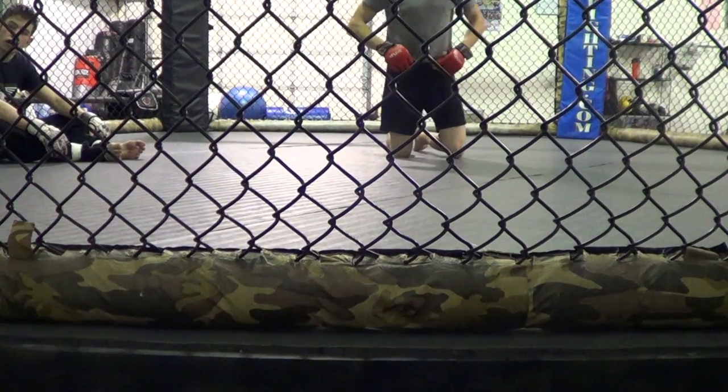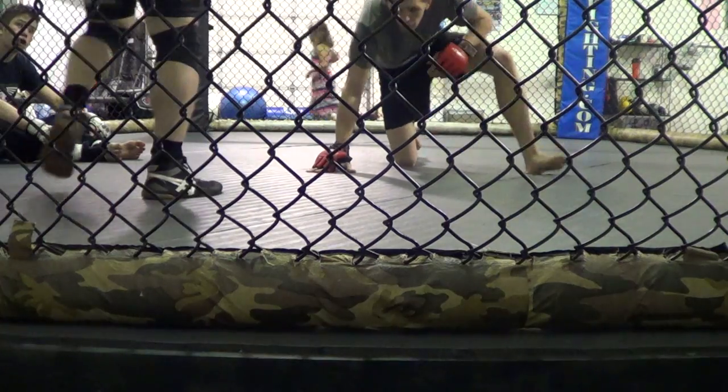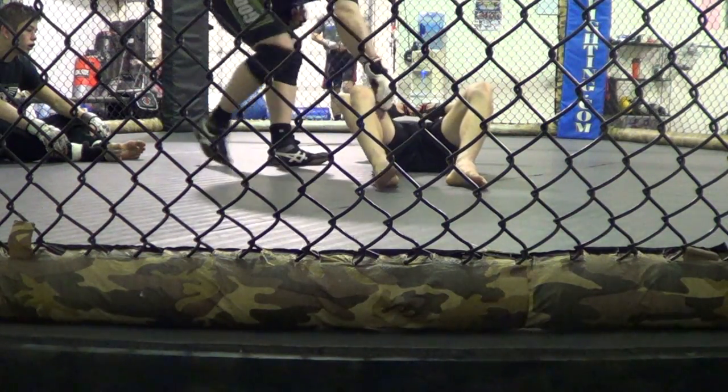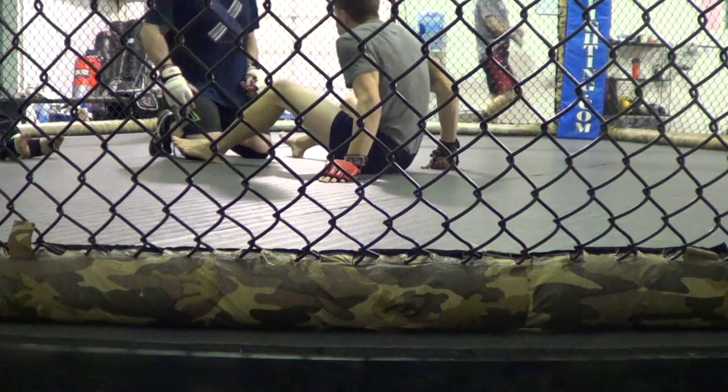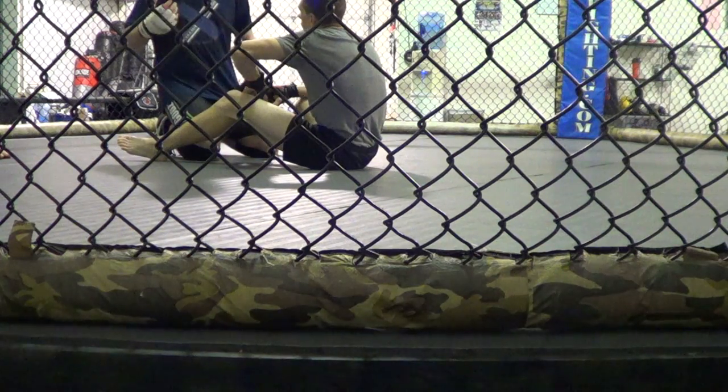Just quickly going over five MMA mount finishing drills — straight for MMA. What do you do from mount? Because there's not enough finishes in MMA from mount. It's like ground and pound, hope the guy gives you his back, or a choke. There's not enough thought-out options.